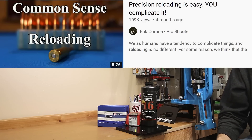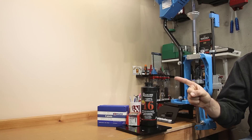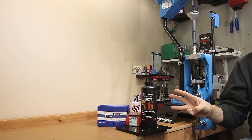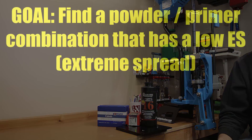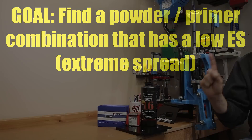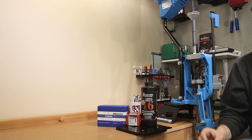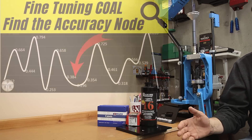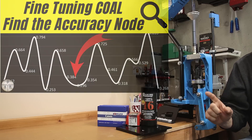If you've watched Eric Cortina's video on common sense reloading, he talks about three things: combustion, harmonics, and internal ballistics. Today's video will be looking at the combustion part. Our goal of this testing is to find the powder charge that will hopefully give us the lowest extreme spread — that is step one. After we have that, we'll be moving on to the harmonics part and looking to test various cartridge overall lengths to improve our groups. But step one is combustion, and that's what we're working on today.